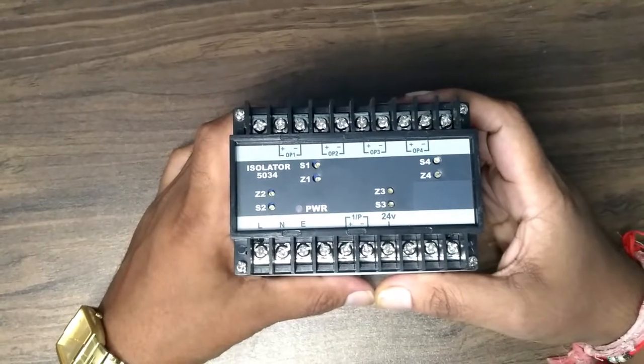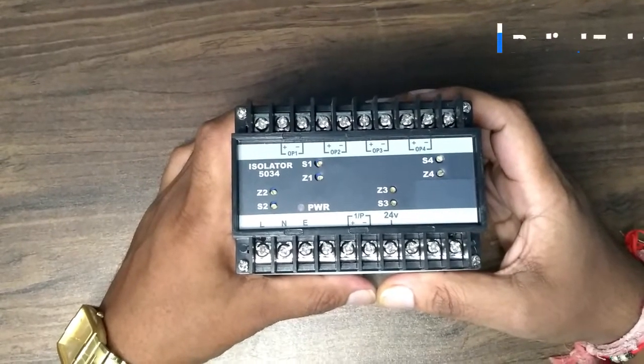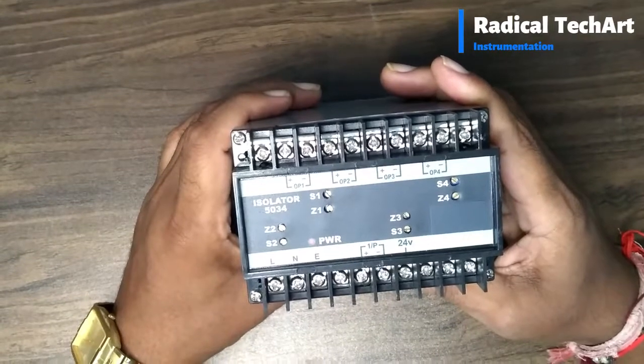Hello friends, welcome back to our channel. Today we are going to discuss about the 4 channel signal isolator.